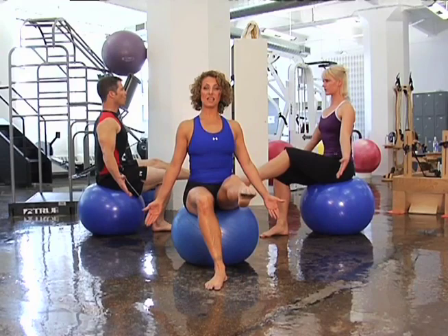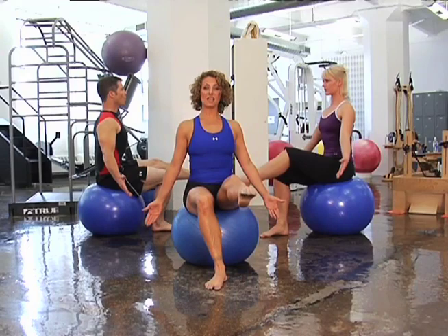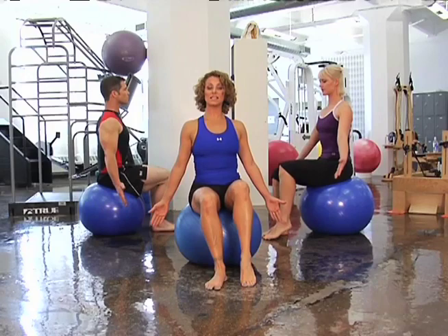Pits to hips. And lift, abs tight, and extend. And bend it in, and back down.